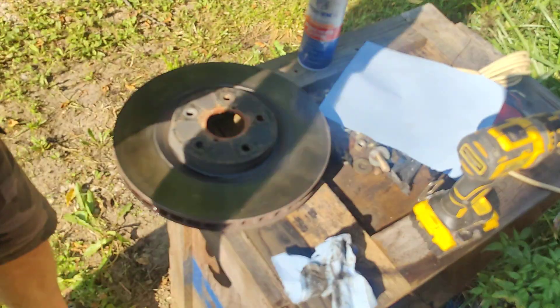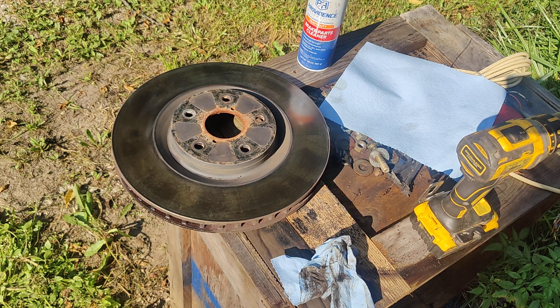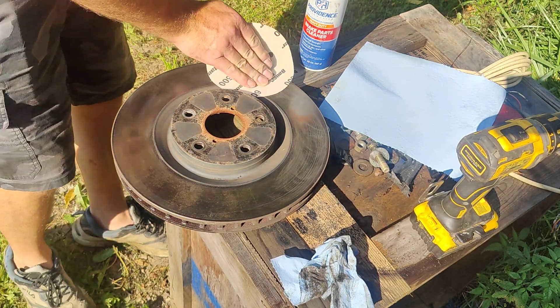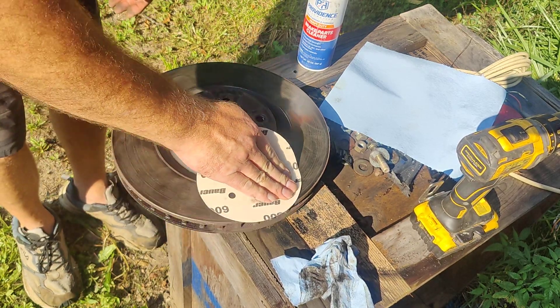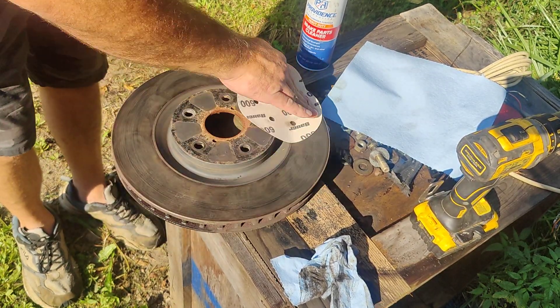I'm gonna try hitting it with a light sandpaper. I've got a little bit of 600 grit sandpaper here. Again, I want to be careful that I'm doing a nice even scuff around this. This is a pretty tough glaze down here — it's really not wanting to clean off very well.